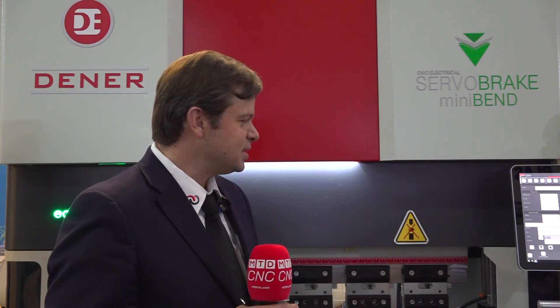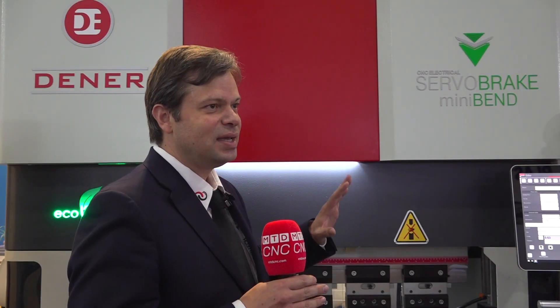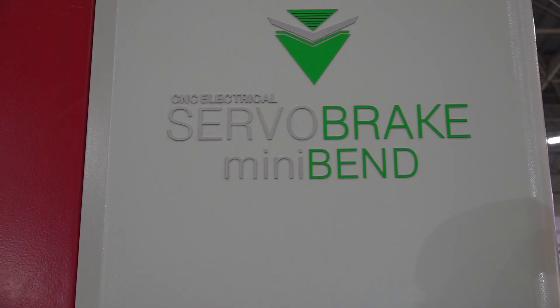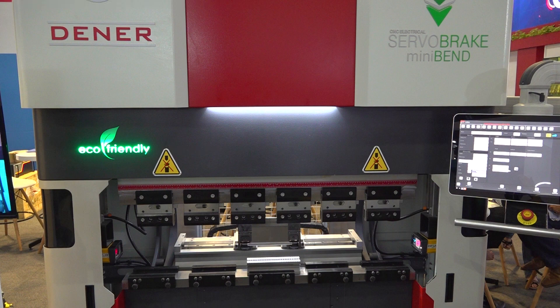This model — the machine that we're currently looking at back here — this is the future. Basically, this is a 100% electrical servo press brake. This machine is eco-friendly, cost-effective, and it's intended for making very functional bendings of sheet metal that require very precise and detailed formations.